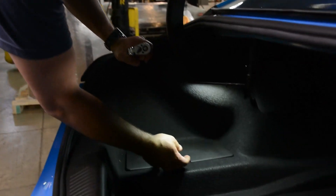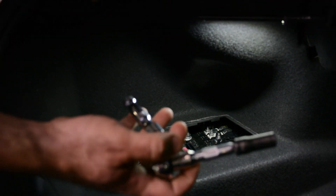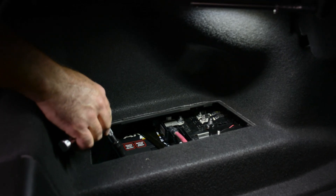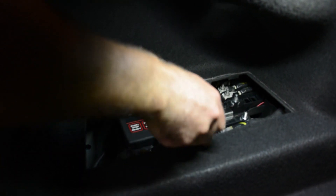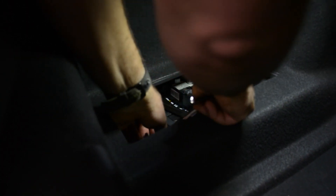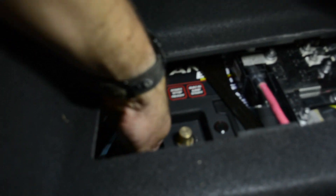First step, open the trunk and remove the battery cover to access the battery. Then get a 10 millimeter short extension ratchet and disconnect the negative battery terminal. Put it aside somewhere so it doesn't touch.